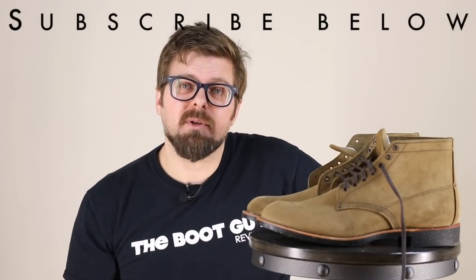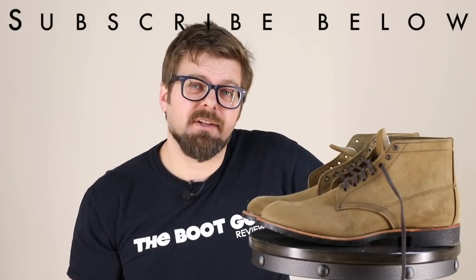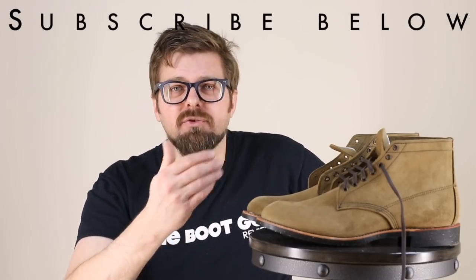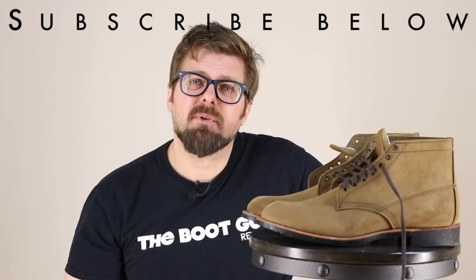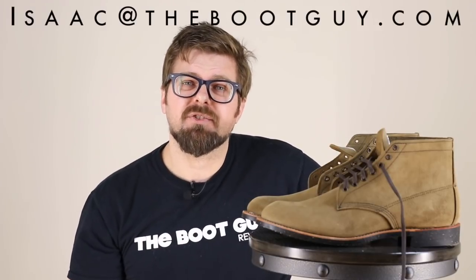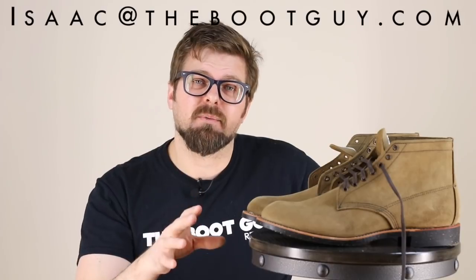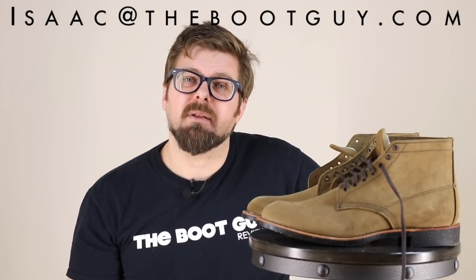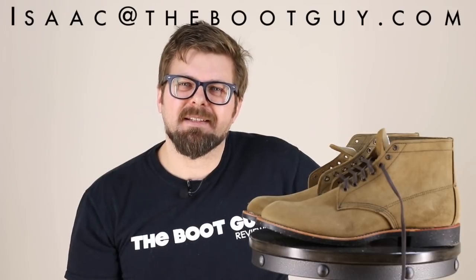Please don't forget to hit the subscribe button below — it really helps out. Remember, if you're on Instagram or Twitter, you can always follow me there all week long. I post photos of beautiful, interesting boots like this so we can have conversations about them. If you're about to pick up a pair of Heritage boots for the first time and have questions about the right style, fit, or leather for you, feel free to shoot me an email and pick my brain. Until the next time, I'm the Boot Guy — thanks a lot for watching.